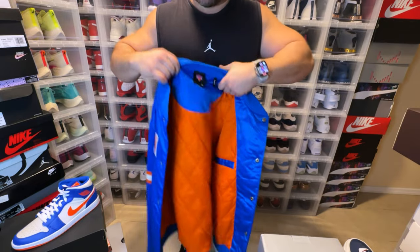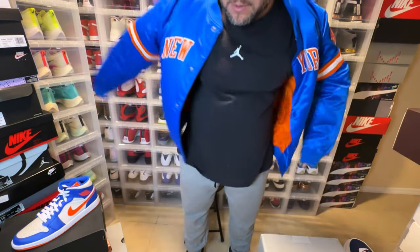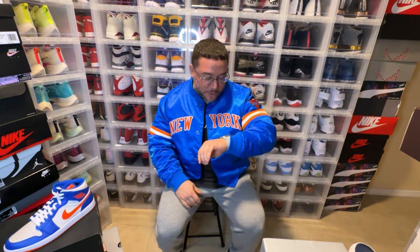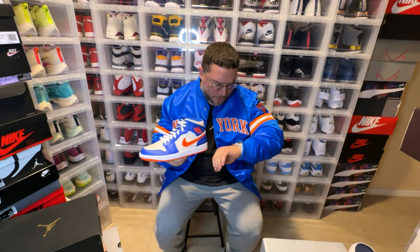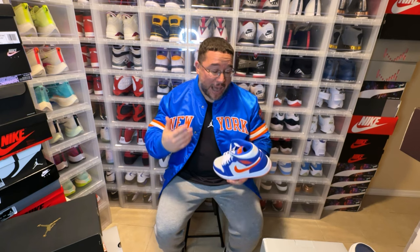Let me put on this jacket for you guys really quickly. This is a size 2XL and it fits perfect. I love the way it looks. I'm probably going to rock it with this — maybe a black tee underneath, maybe some black joggers or black jeans or blue jeans, or a white tee underneath, keeping it simple. Just kind of letting the kicks and the jacket stick out — that's probably how I would wear it.